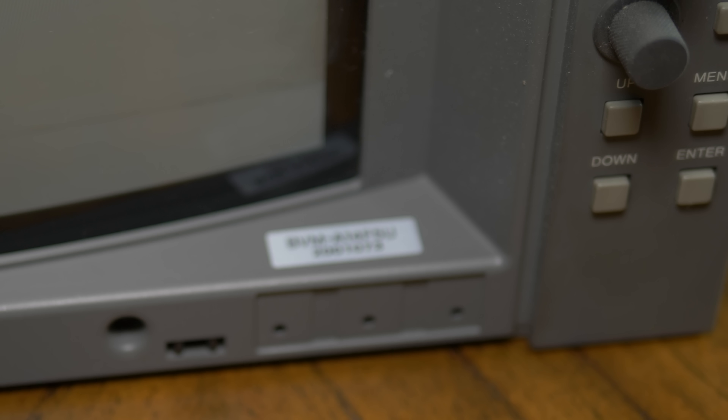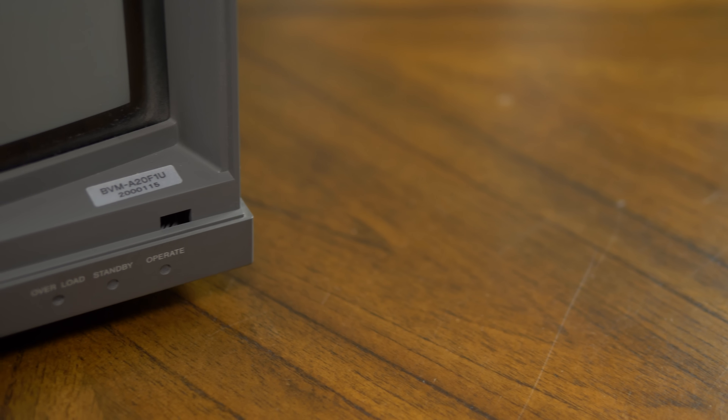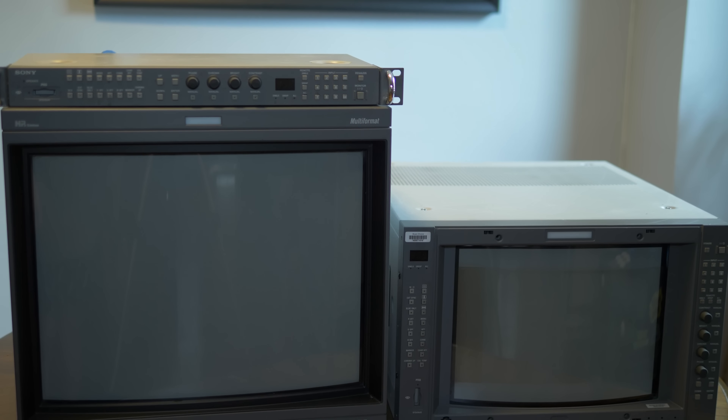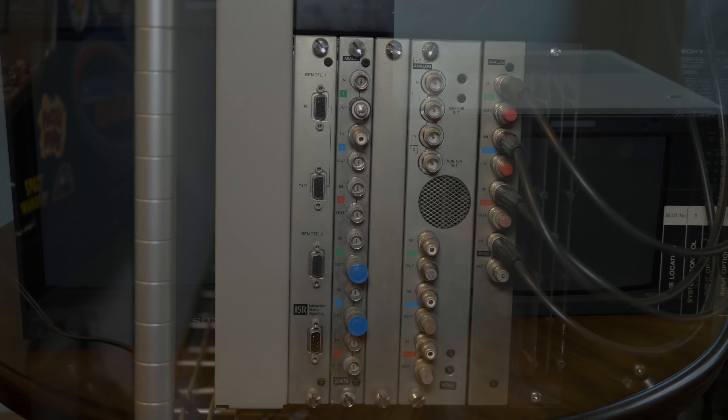Sony BVM A-Series monitors were manufactured during the beginning of the CRT to flat panel transition. Most people in the professional monitor world had moved on to HD resolutions, but not everyone was ready to make the jump to flat panels, making these an interesting choice. Both the A-Series and the previous BVM D-Series offered input cards that allowed all options ranging from composite video to component video to HD-SDI, covering all resolutions and input formats of the time.